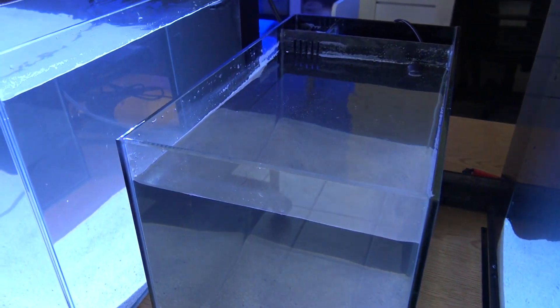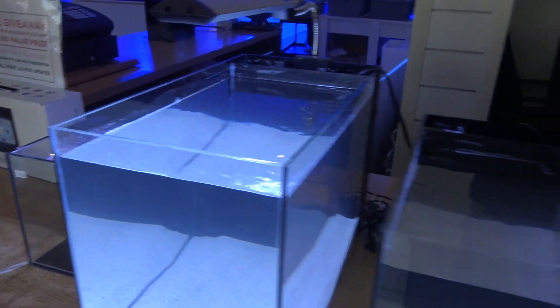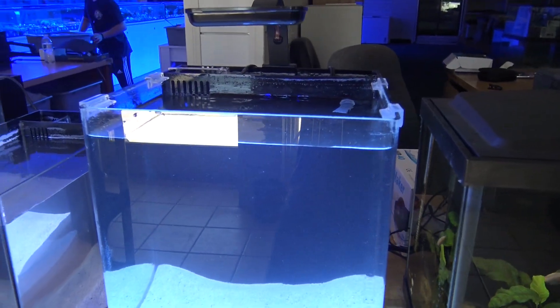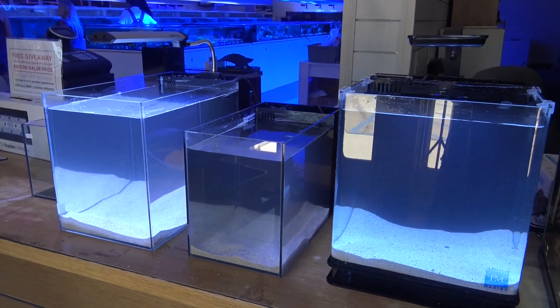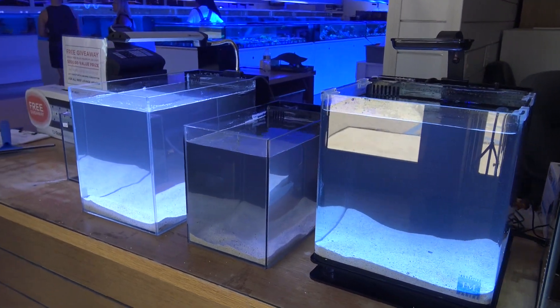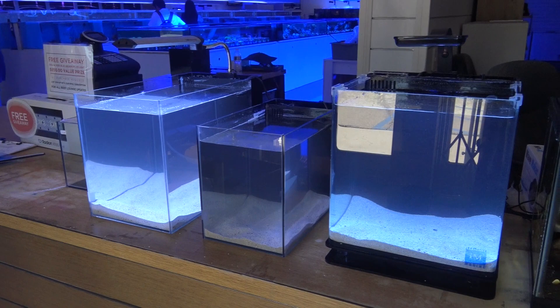I think this one is a two and a half gallon, this one's maybe five and a half, probably about seven or eight gallons over here. So everything under 10 gallons — pretty small tanks. And we're just going to set these up with some live rock and a couple of fish to start off and just kind of see where they go from there.